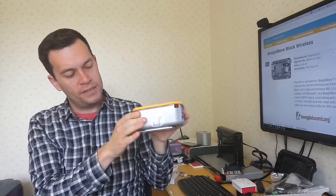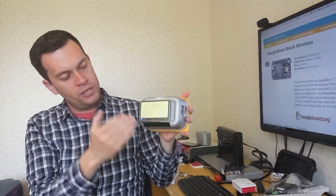Hey, this is Aaron from the Element 14 community, and this is a portable development kit I put together using the BeagleBone Black wireless. It has the new 4.3 inch LCD display cape for the BeagleBone Black with full capacitive touch sensing.